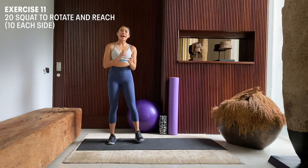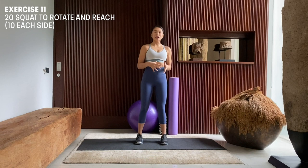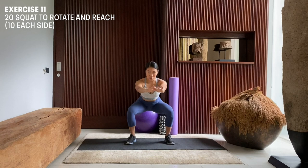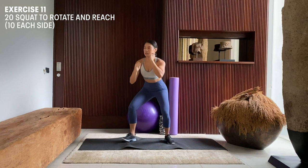The next movement that we're going to perform is 20 repetitions of squat to rotational reaches. We're going to begin standing just slightly wider than hip width apart. As we come down, we're going to put our weight on the back of our heel into a nice squat position, and then rotate into a reach. Squat, squat, squat.